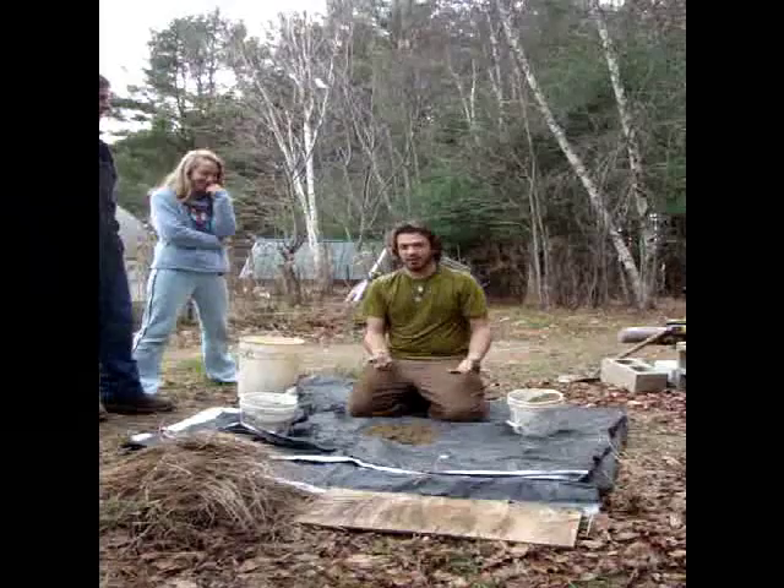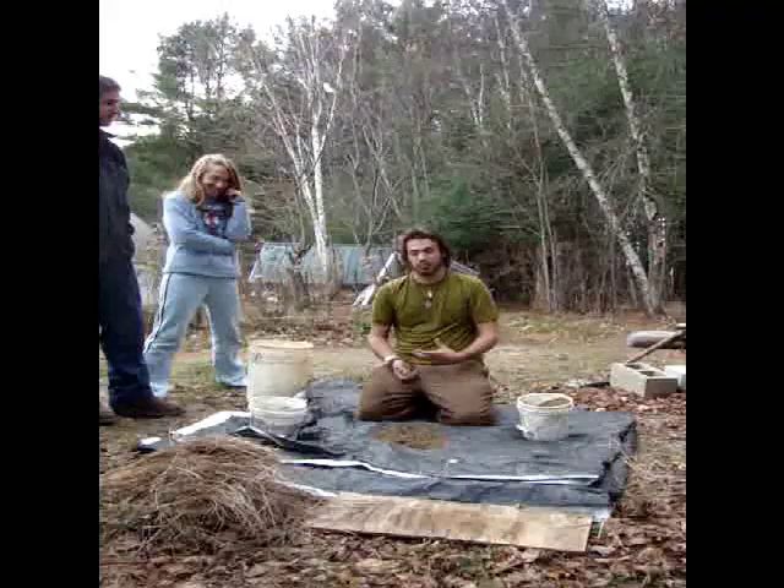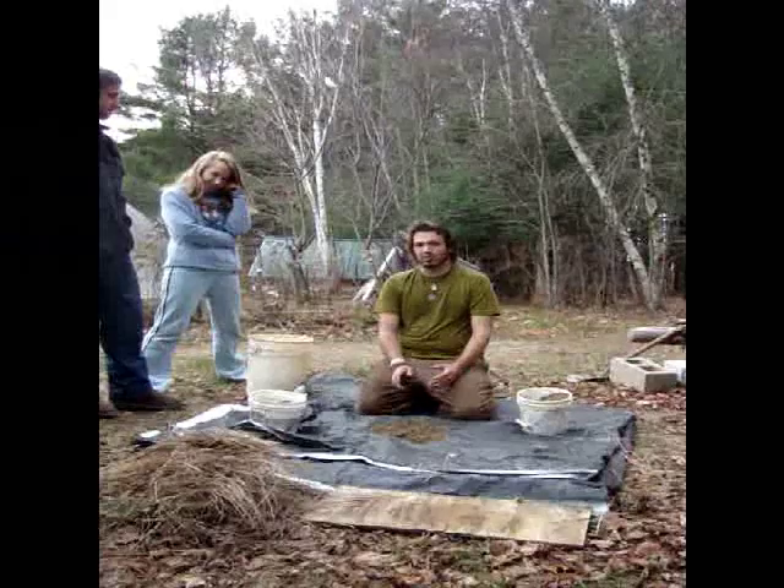Hi, I'm Mike. I'm going to tell you the little bit I know about building cob today. For building cob, the materials that I like to use are sand, clay, and some sort of fibrous material like straw. Today I have some grass that I got out of a wetland and sort of dried out. It's real strong fiber.